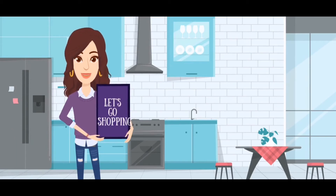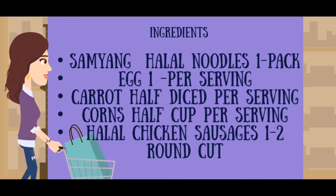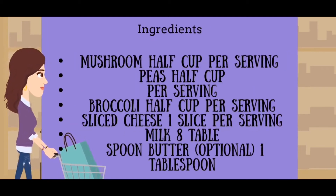Now let's go shopping. Ingredients: onion noodles one packet, egg one per serving, carrot half diced, corns half a cup, and halal chicken sausages one to two per serving. Carrots half a cup, peas half a cup, broccoli half a cup, sliced cheese one slice, milk eight tablespoons, butter optional.